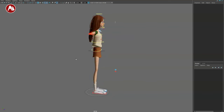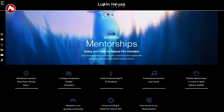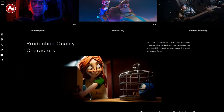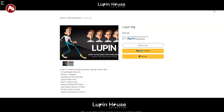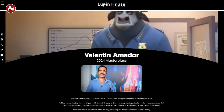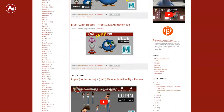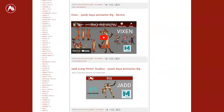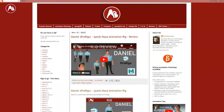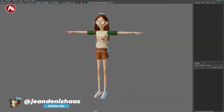Welcome back to a rig review. Today we're going to take a look at the Sarah rig — you can see the controllers on and off. This is part of Lupin House. On their website, linked in the description, they have courses and classes. You can also buy that rig, but other rigs are exclusive to the class. They also have master classes coming up, so definitely check that out.